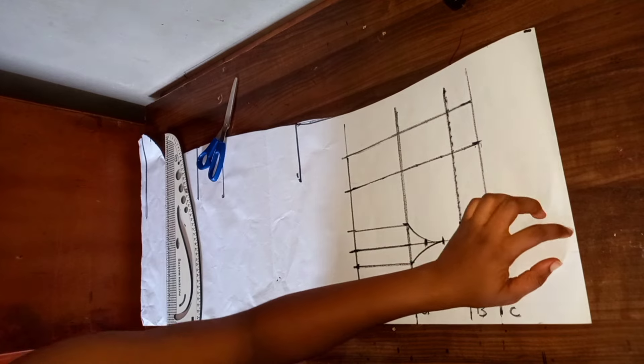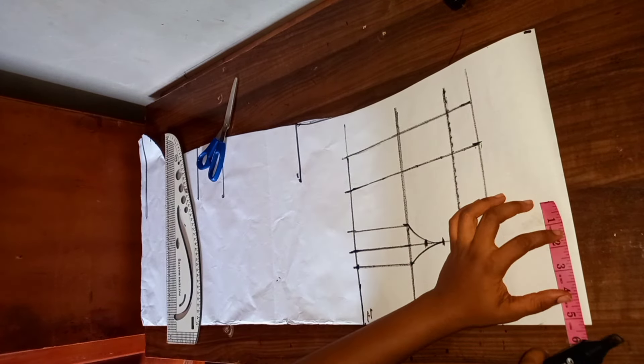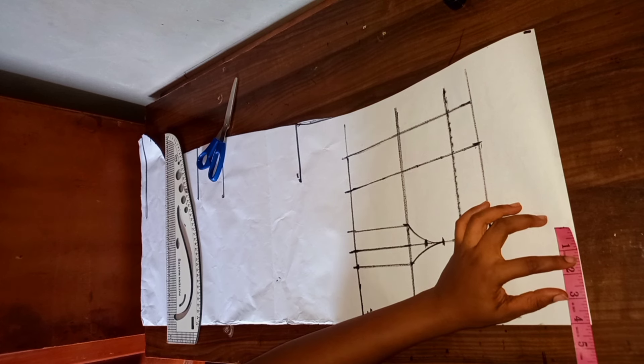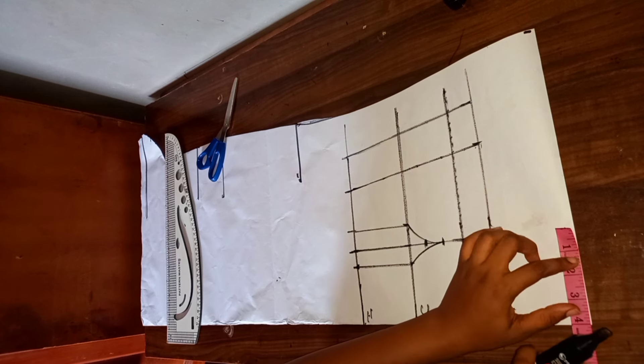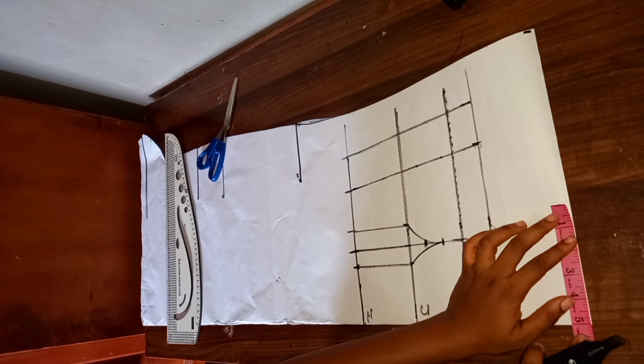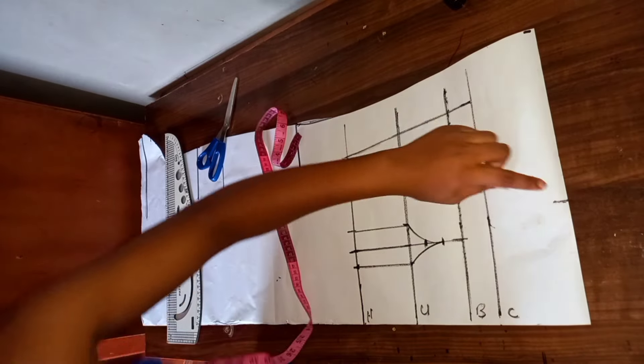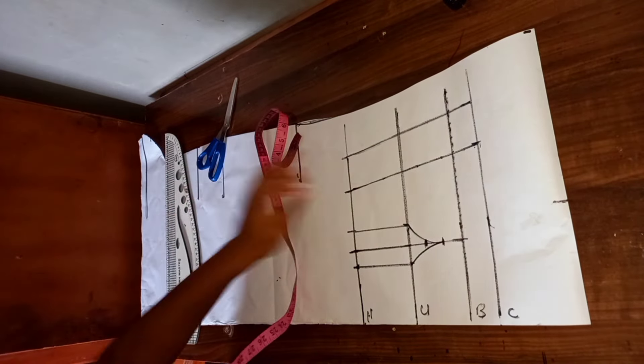Now we're going to come to this line — these are the minus five, which is our start-up line — and mark four inches, which is our nipple-to-nipple measurement. We're going to be adding an extra one inch to it, so four inches plus one gives us five inches. From here, I'm going to be connecting to this bust line. This is what I have.